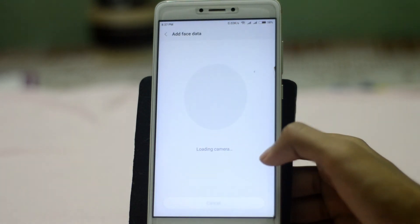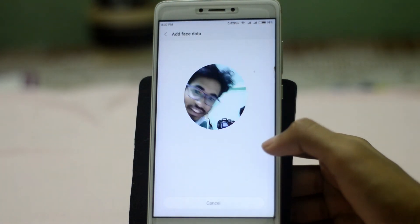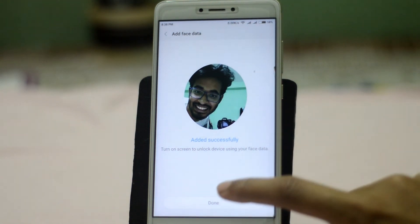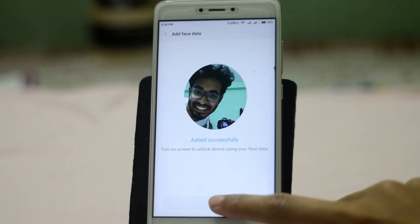If you wish to read the disclaimer, pause and read it, or just tap Next. Then bring your face in front of the camera. After doing that, it will say 'Added Successfully' — just tap OK.